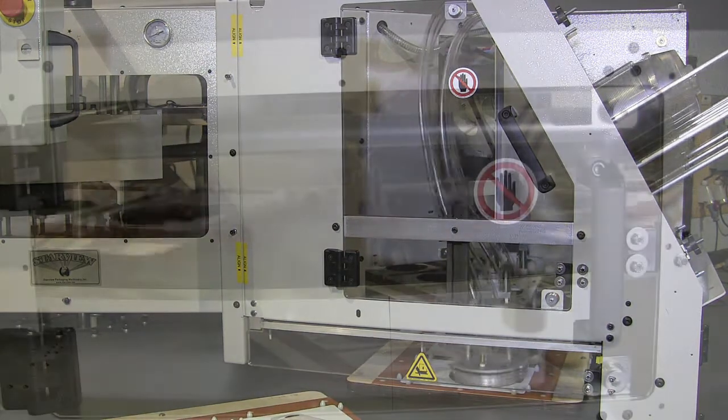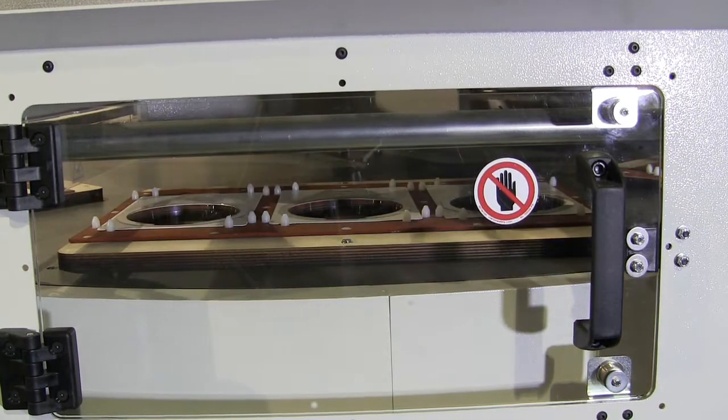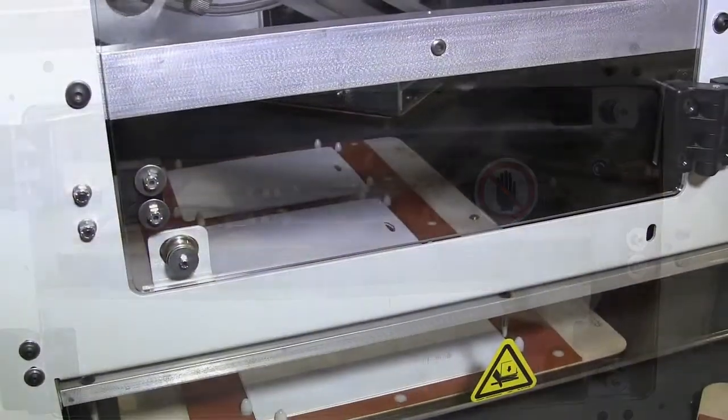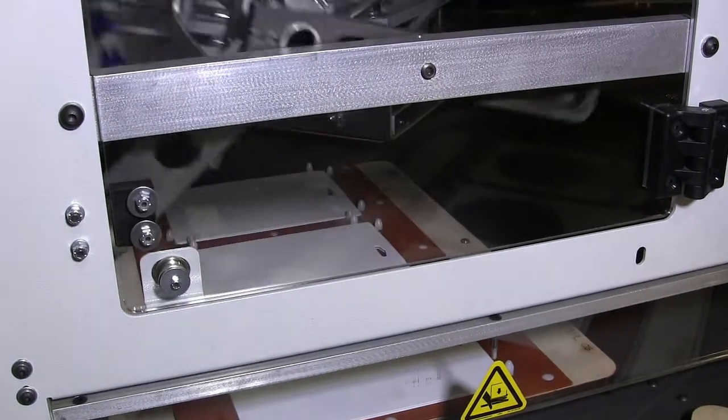The FAB8-3 series automated rotary blister sealing machines are built with the capability to feed front cards, blisters, and back cards, and unload finished packages when proper tooling is installed.